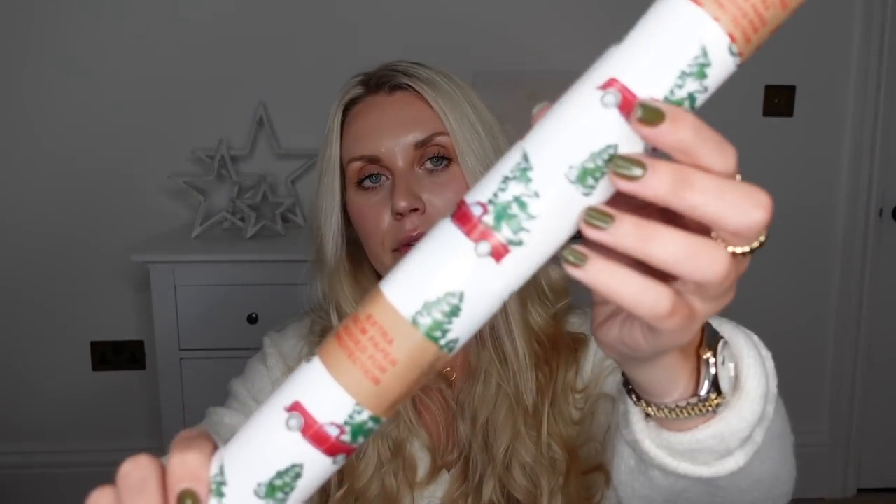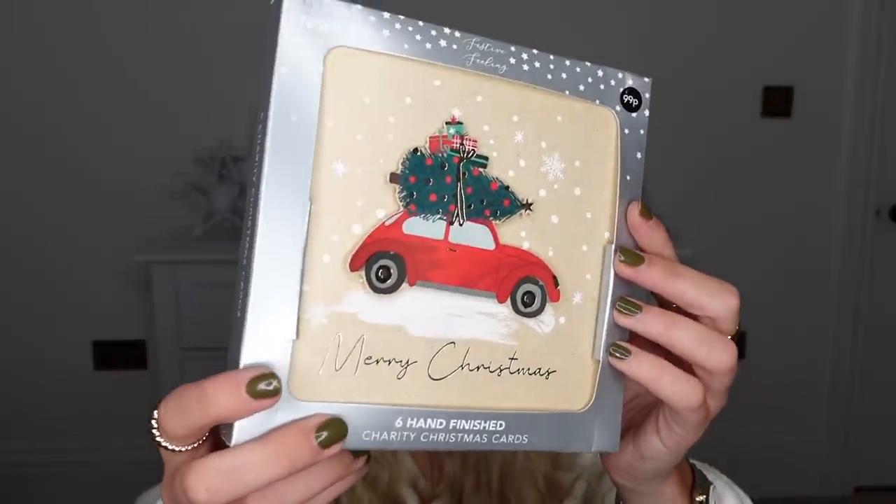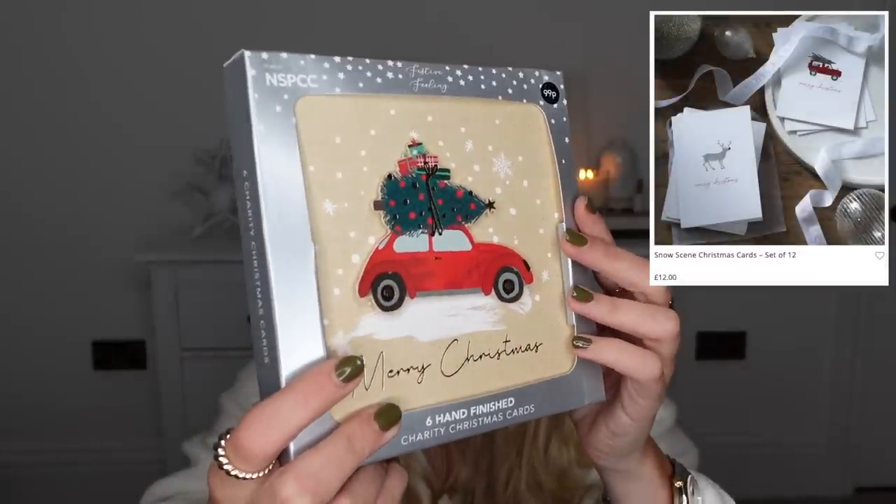My theme for wrapping this year has been very much centred around a Christmas scene — little cars with trees on top or little bears and deer running in the snow. The White Company brought out a design like that this year, which I love, but I've found cheaper alternatives. The White Company one is £16 for 10 metres. I found one in Primark for £1.30 for 8 metres with a white scene with a red truck carrying a Christmas tree. I also got a festive scene one from B&M, and cards from Home Bargains for 99p — six cards versus 12 for £12 from White Company.